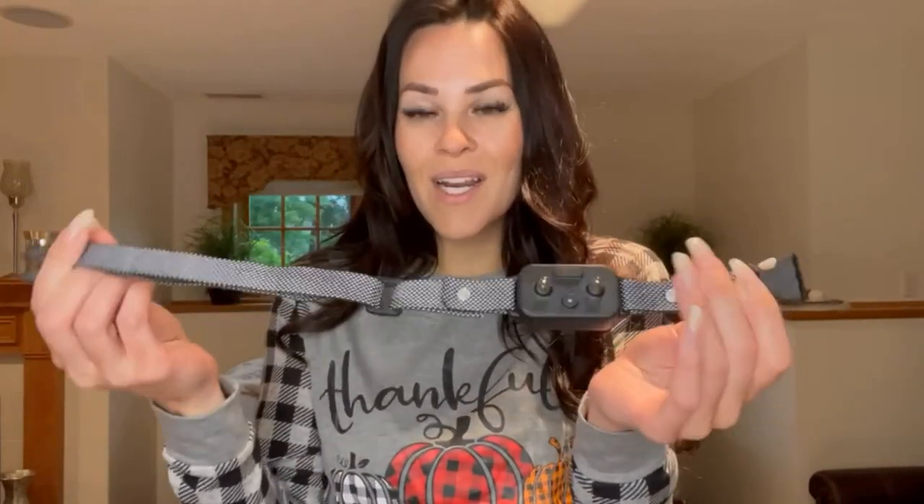If you have a bigger dog or your dog got a little bigger, this is an adjustable collar, so you can make it bigger or smaller. It snaps easily. When putting this on your dog, if you're able to stick one finger between the collar and the dog, you know you have it on correctly — fitting snug the right way.